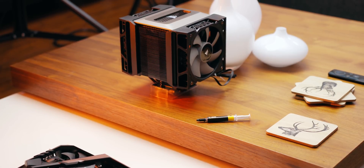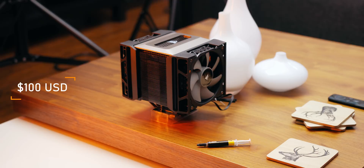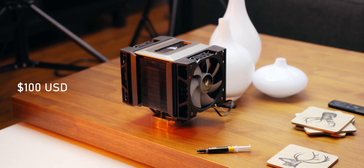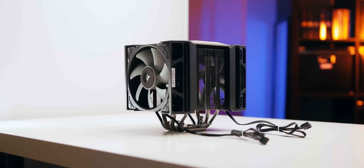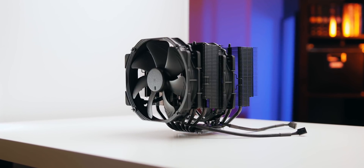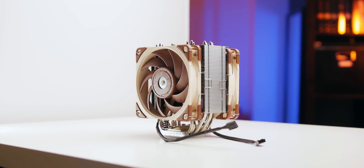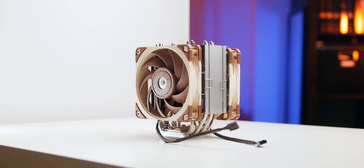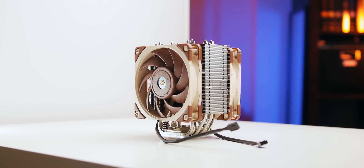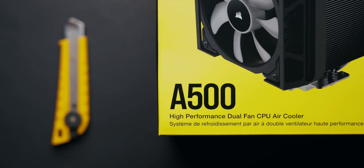Fast forward to 2020, and we're here with the A500. At $100 US, this new heatsink really isn't a budget product by any stretch of the imagination, and it competes against some of the big boys. For example, the Noctua DH-15 Chromax, Be Quiet Dark Rock Pro 4, and the Noctua NH-U12A all go for about $100 too. And we're going to be including all of those in the comparison, so Corsair definitely needs to bring their A-game.